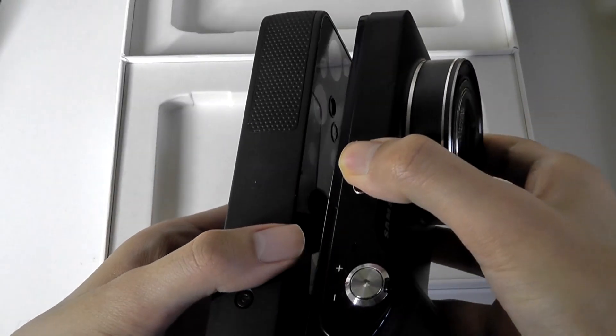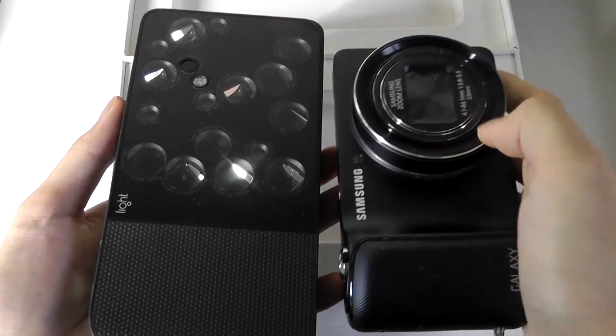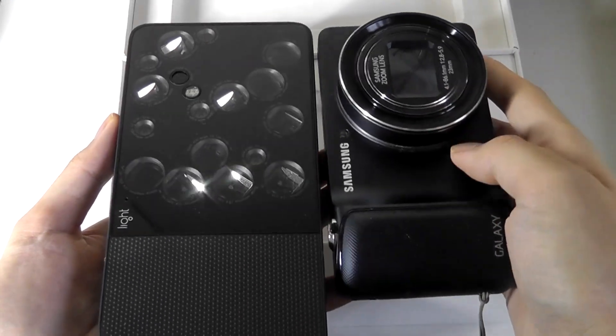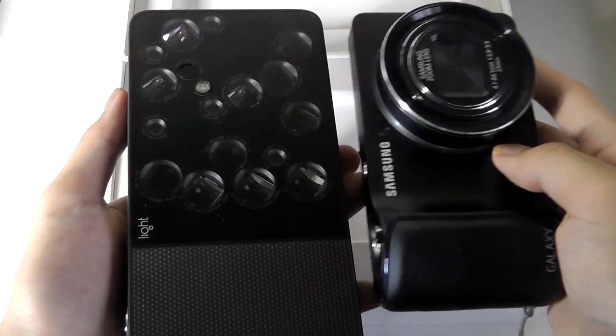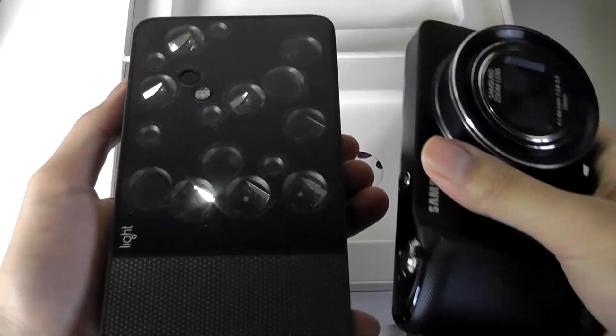At the very least, it does manage to be slightly slimmer at the thickest point, since it doesn't have a protruding optical zoom lens, which is good. So there are fewer moving parts, and it's easier to wipe off the surface, which is coated in just a layer of glass.